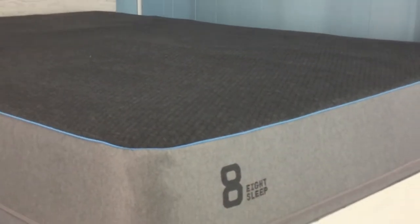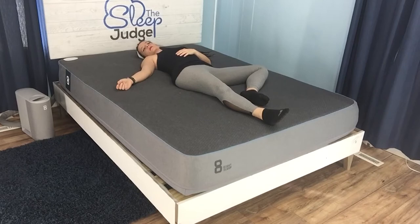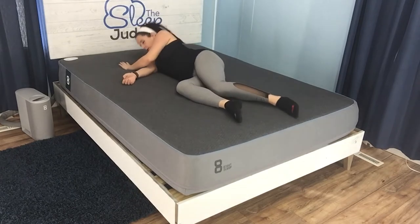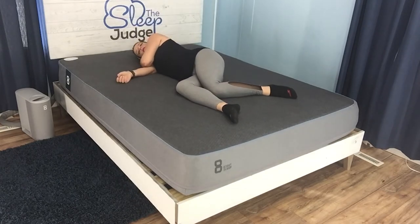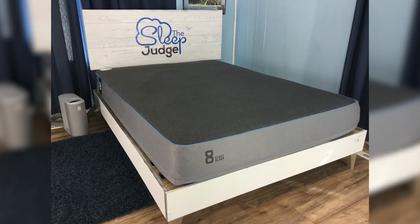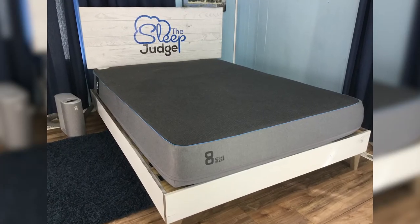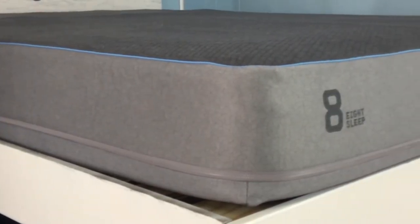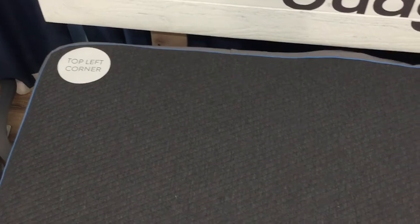Before exploring the technology further, let's discuss how the Eight Pod feels to lie on. Being perfectly honest, you can feel the hoses that run throughout the active grid — it's most notable when your knee or elbow sit on top of a tube. If you're very sensitive, you may not like the way this feels. With that said, if you value well-balanced temperature regulation, I think you'll be able to overlook the feel of the water tubes — they're not super obvious, but you can feel them.